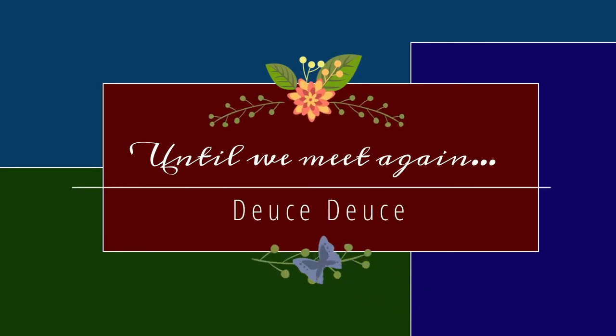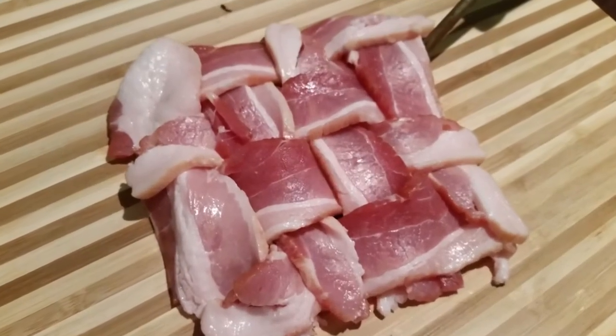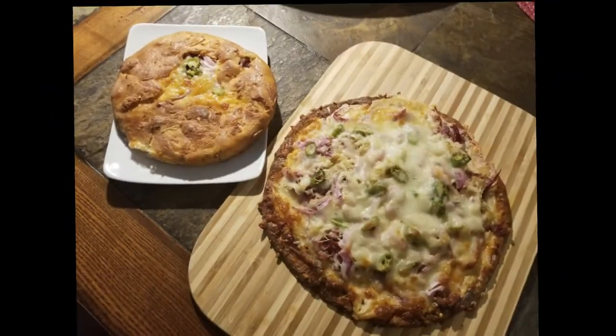Thank you so much for allowing me to spend time with you. If you haven't already, please hit the like button, subscribe to my channel, and hit that notification button so you'll know each time I post a new video. Have a great day, bye bye!